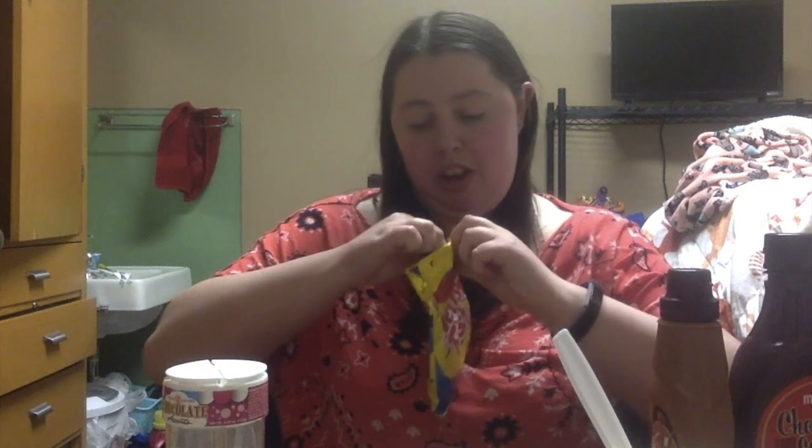Fish. Fishy fish. Swim, swim, swim. Mmm, all these fish.